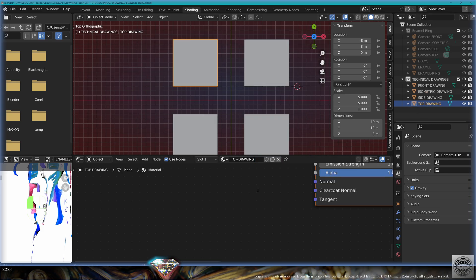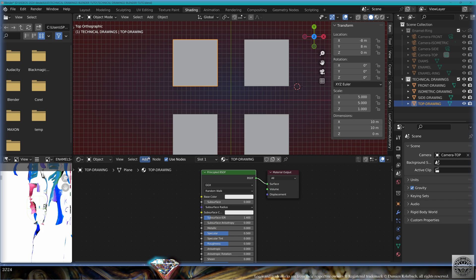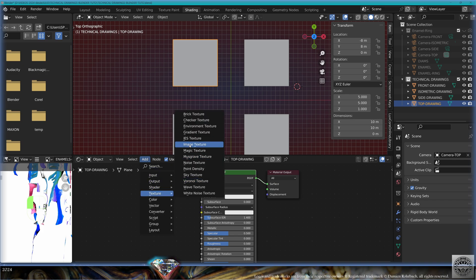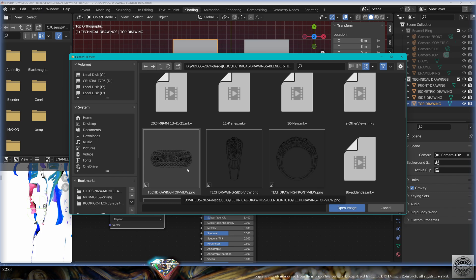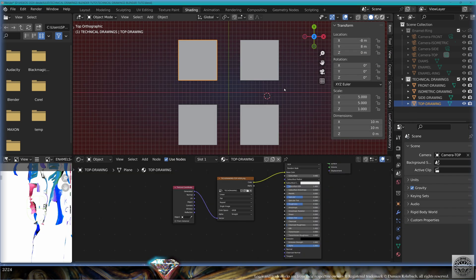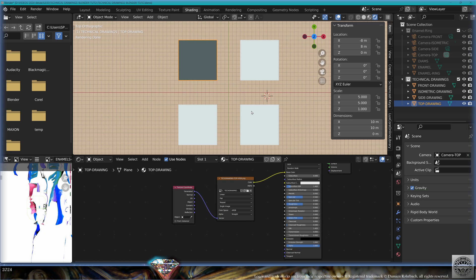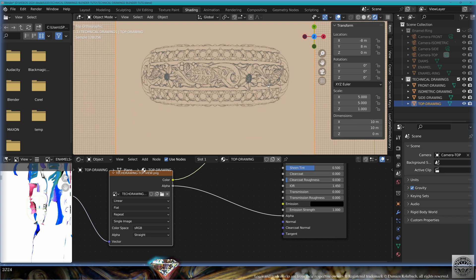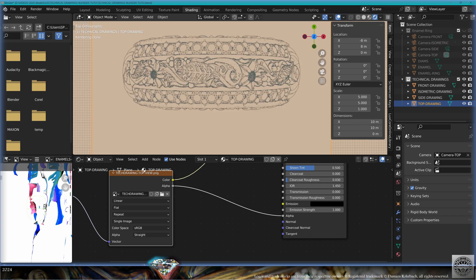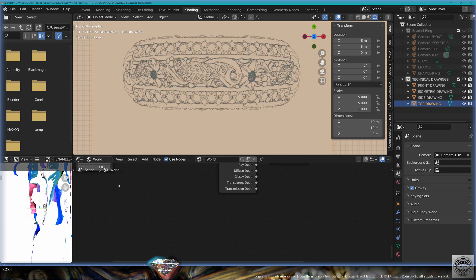Now let's go to Shading. Select the top drawing, create a new material, call it 'top drawing'. Go to Add > Texture > Image Texture, plug it to Base Color, open and bring in the top view image. Make a render preview — we have nothing, because of the alpha. Plug the Alpha to Alpha. Now we have our beautiful top view in the render.